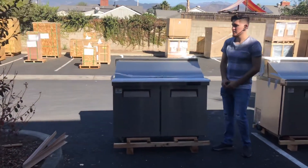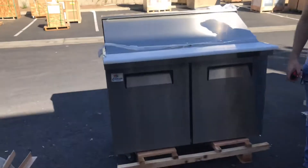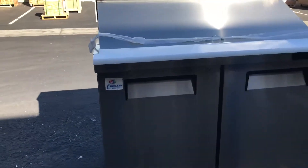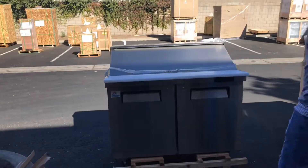Today we're going to demonstrate one of our brand new sandwich prep tables. You're looking at a 48-inch mega top sandwich prep table. The brand on this unit is going to be our own brand called Cooler Depot, as you can see on the front sticker located on the front.